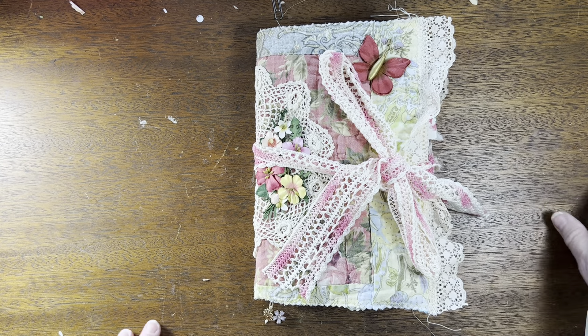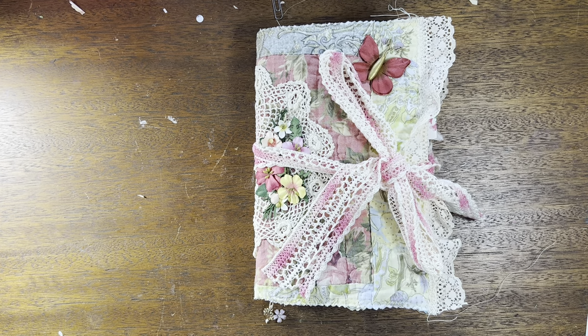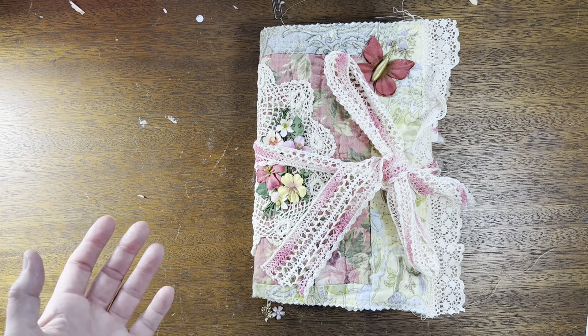Hi everyone, this is Cindy and I'm going to do a flip-through of this journal I made. I did another video and I might have attached this video to the first one, so this could be one long video. Anyway, I did end that video by saying I was going to put tags and journaling cards in this journal and then do a flip-through, so we're doing the flip-through.